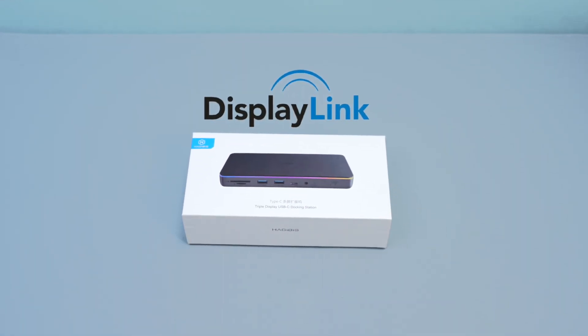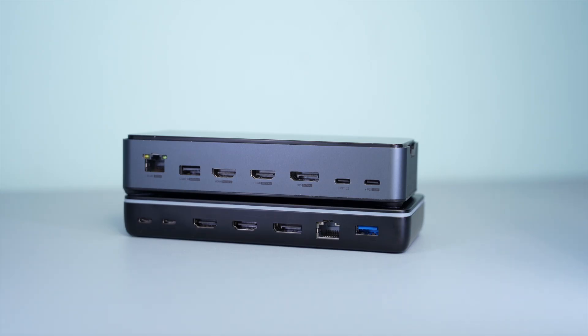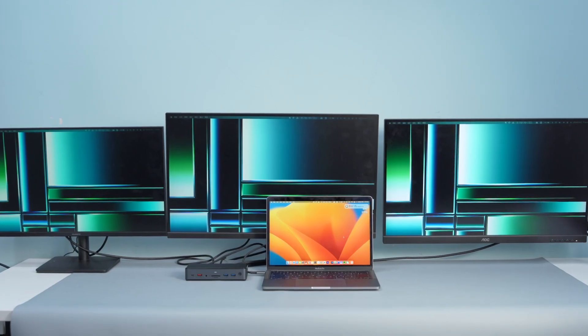This is a triple display docking station with a built-in DisplayLink chip. Let's see what is the difference between it and an ordinary docking station. An ordinary docking station on an Apple computer can only expand the screen with the same display content on all screens.